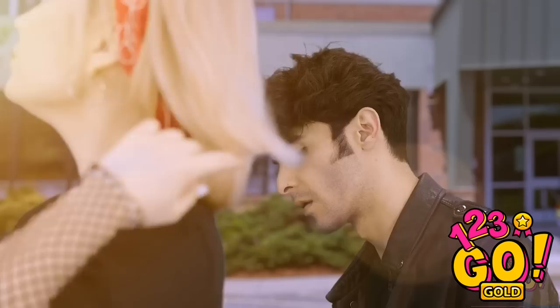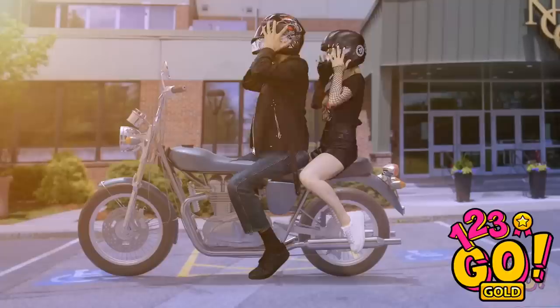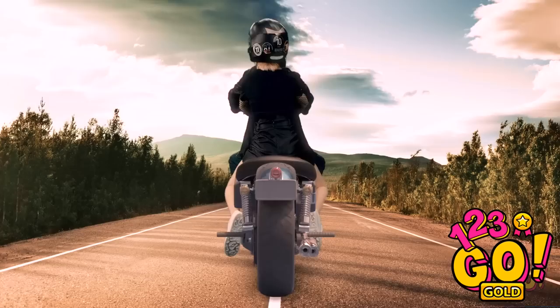Whoa! Who's that? Nice sleeves! Need a ride? Sure! It totally worked! Safety first! Let's do it! And they both lived happily ever after.